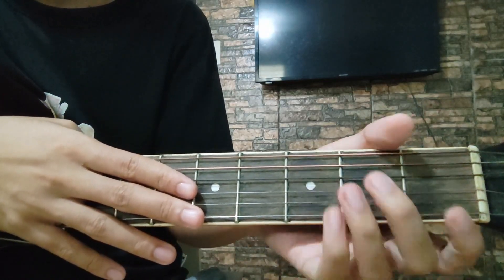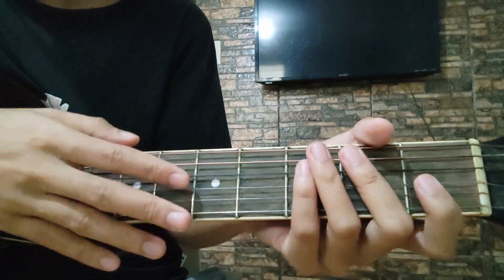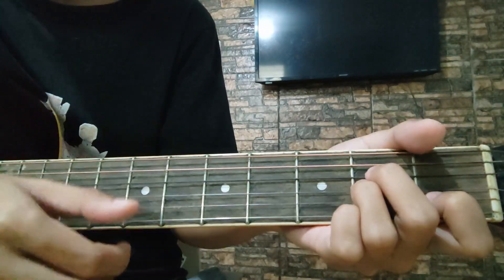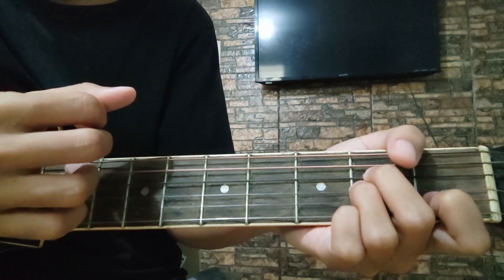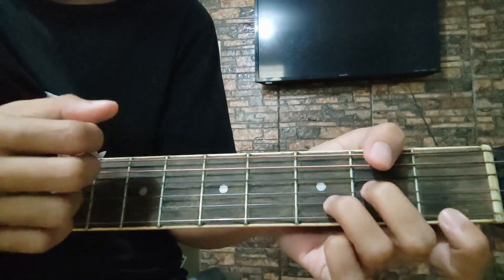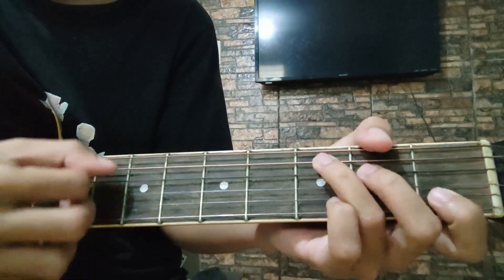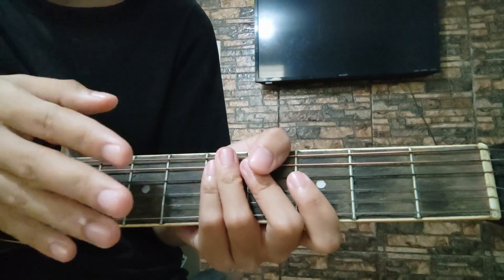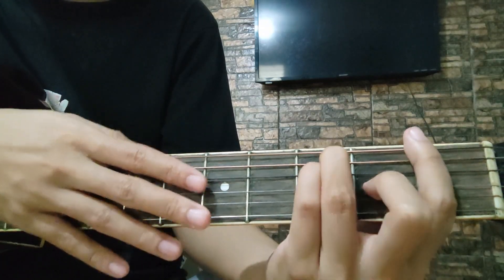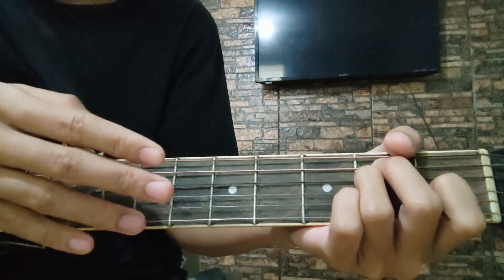Dito sa C, dalagyan natin siya ng ganito — pipigilin natin mag-ring yung mga strings. Sa pangalawang part naman ay ganun lang din. Pero, babaguhin natin ng konti itong A minor: down, down, down, up. Down, up. Tapos, ganun lang din sa D minor. Down, down, up. G. Yan. Three times niyong ulitin yung mga chord na yan. Then, sa pang-apat ay magiging F naman siya. Tapos, isang bagsak sa E.